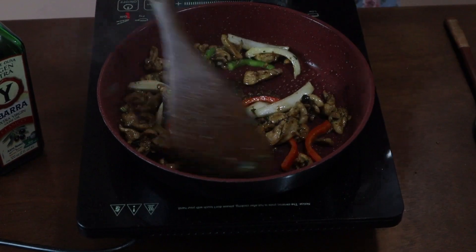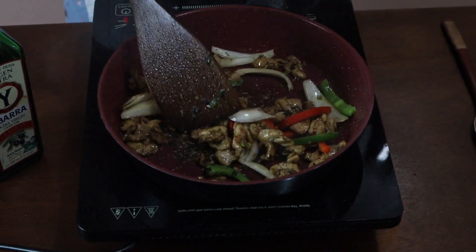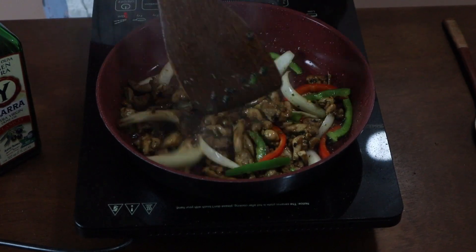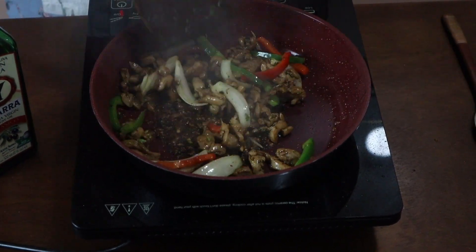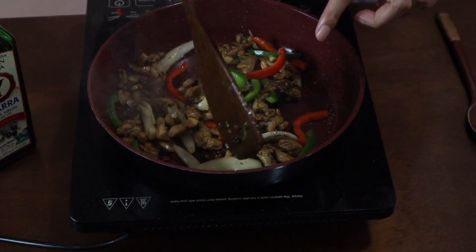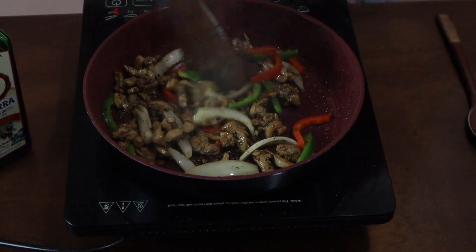I'm going to turn it off now and show you how to assemble one so we can enjoy it. I want my onions to still be a little bit crunchy, and the bell pepper too, so I'm turning this off.